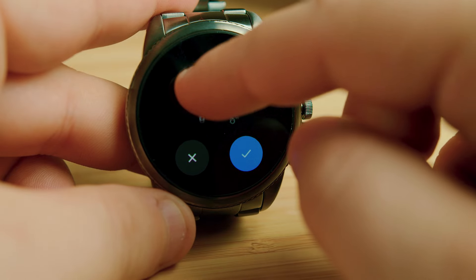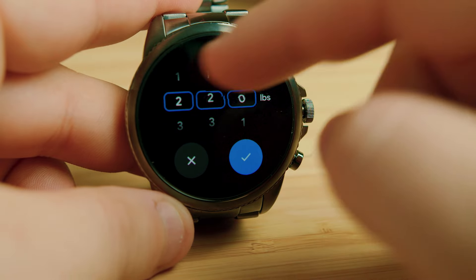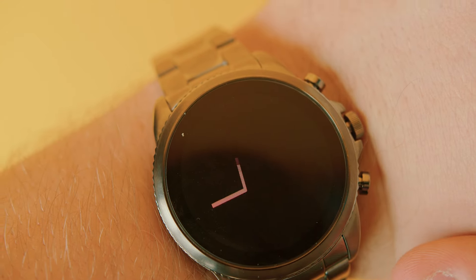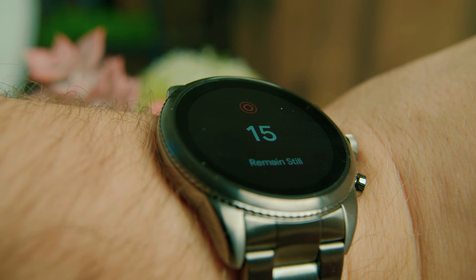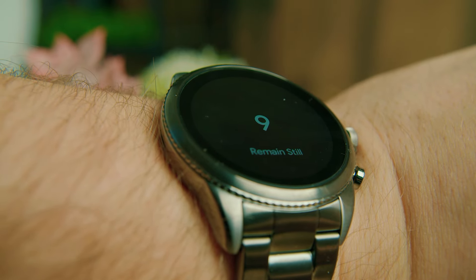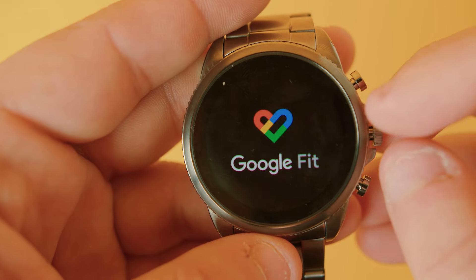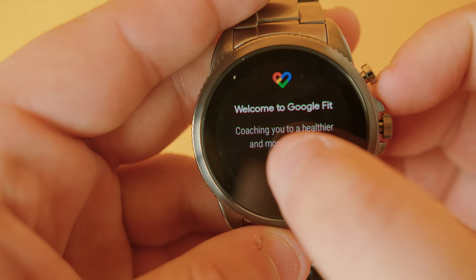It comes with a solid range of fitness tracking features, including a built-in altimeter and gyroscope to track when you move, several built-in sports modes to monitor your favorite activities, and an improved heart rate tracker. It also includes an SpO2 sensor to track blood oxygen saturation and built-in GPS support for outdoor workouts, though the GPS can be slightly inaccurate at times. It's compatible with Google Fit to sync data, or you can use the Fossil app to view in-depth metrics such as resting heart rate, active minutes, sleep insights, and more.